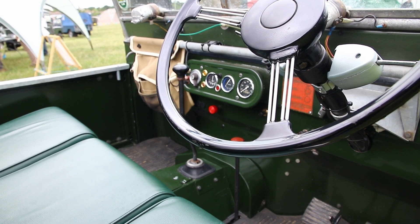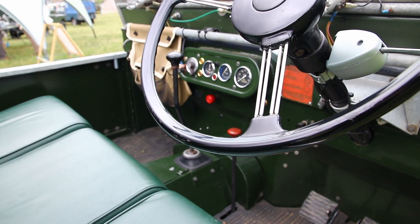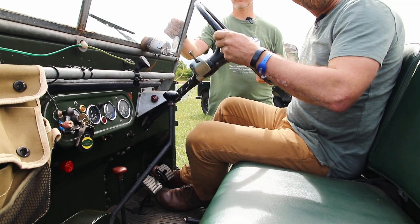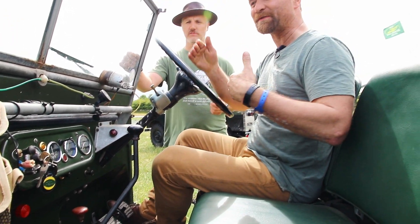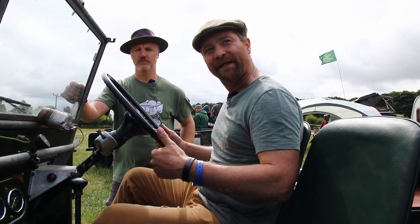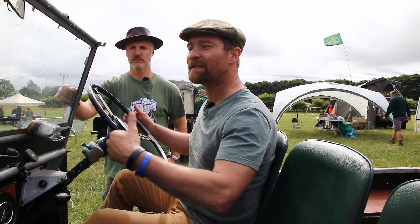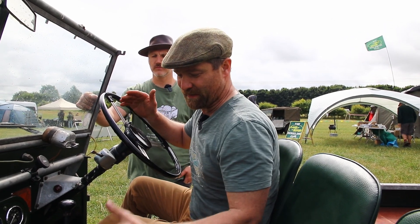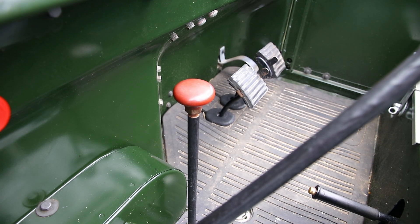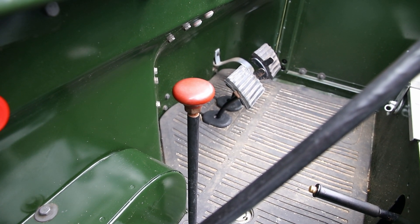On this vehicle we've got what we describe as a freewheel gearbox system. It's a permanent four-wheel drive system. When we're on the power the vehicle drives front and rear axles, but when we come off the power it goes into a two-wheel drive vehicle, so we have a freewheel system in the transfer box. For normal road driving our red lever is forward — that's us in high range.